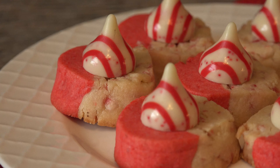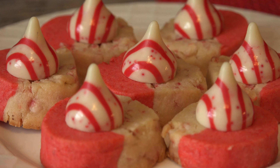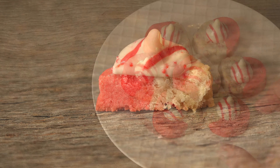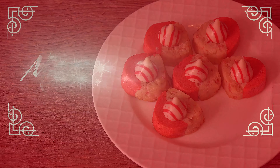Peppermint Kringles are popular more than just our house. If peppermint is your thing come holiday time, you're going to love these babies. Colorful cookie dough with peppermint pieces topped with a peppermint kiss ensure you get just enough of a good thing. So grab a cup of hot cocoa — it's time to make some magic in Mrs. Kringle's kitchen.